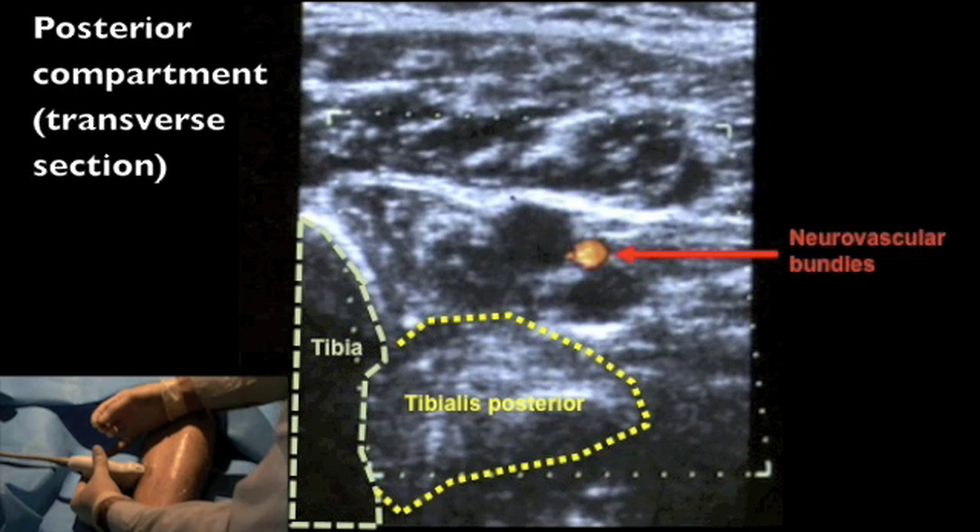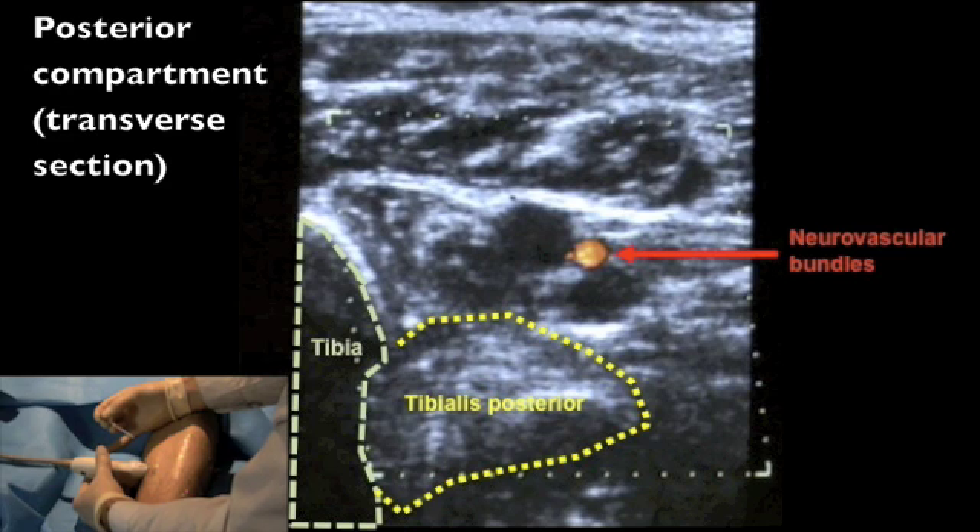This demonstration shows the insertion of intramuscular electrodes into tibialis posterior using the posterior approach. This is a static ultrasound frame showing important anatomical structures in the posterior compartment of the leg.